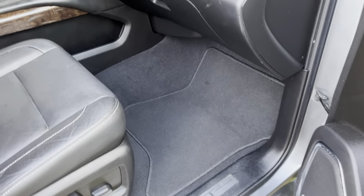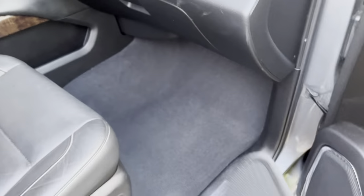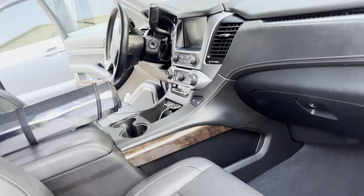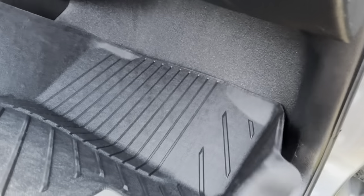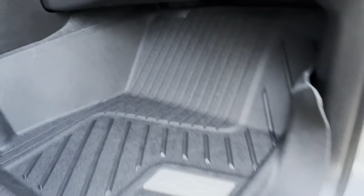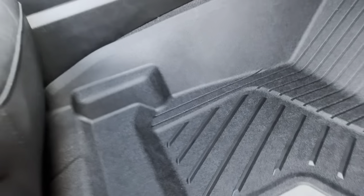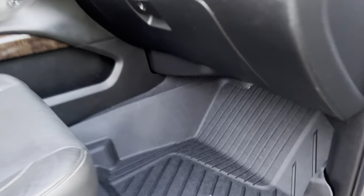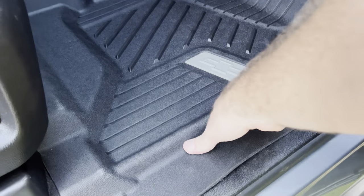Here we are — this is the floor mat that came with my vehicle, just a basic carpet floor mat, pretty flimsy, so we'll get rid of that and put the new floor mat in. It goes very, very high up the side — I'll let it kind of find its home. There we go, got it installed. It goes very high up the side, a lot of good protection of the carpet, and it's custom molded to the inside of the body so it fits very well and is very snug — it should not be moving around.